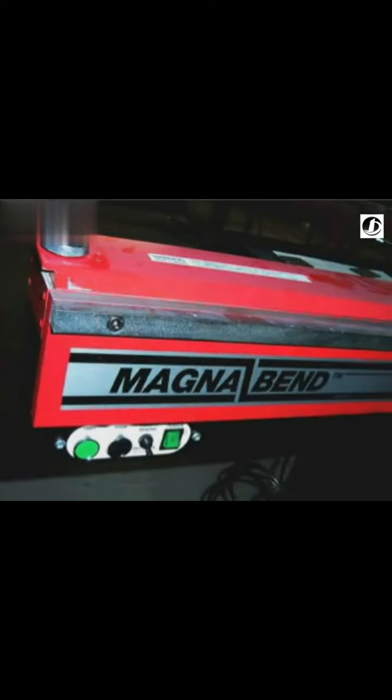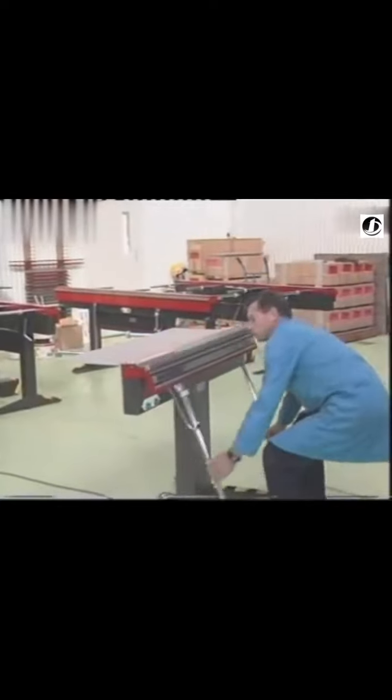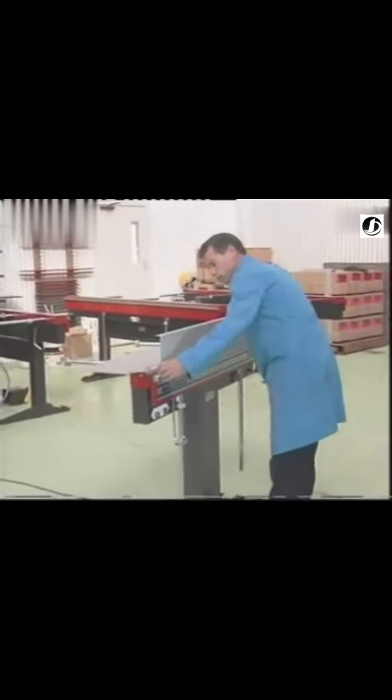Easy-to-use machines for bending all types of sheet metal, both ferrous and non-ferrous. The new technology of the MagnaBend brings speed and versatility to sheet metal work. The powerful electromagnetic clamping system means a compact design which gives more freedom to form the shape that you want.